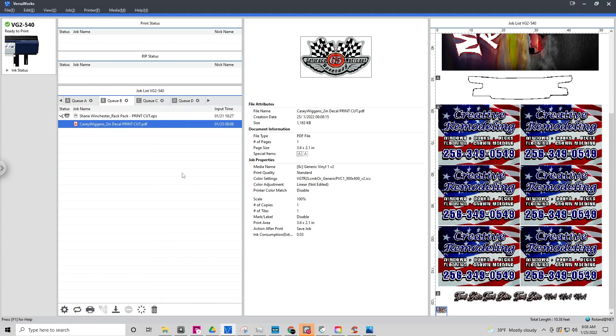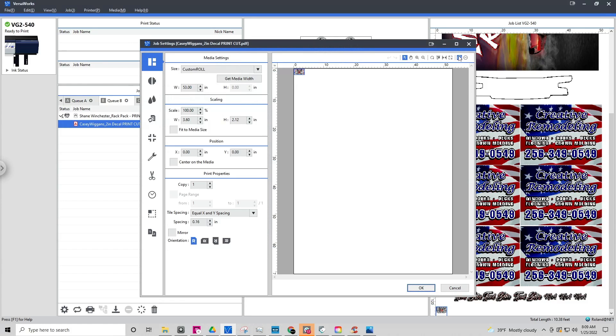Now we're remoted into the print computer in VersaWorks. Right off the bat you'll notice a couple of things. Over on the attributes or properties of the graphic, underneath Page Size you have special items — a solid square and a dotted square. The solid one is your regular cut and the dashed one is your cut contour. That means we know the file is made correctly — it understands there's a print cut line and a perf cut line.